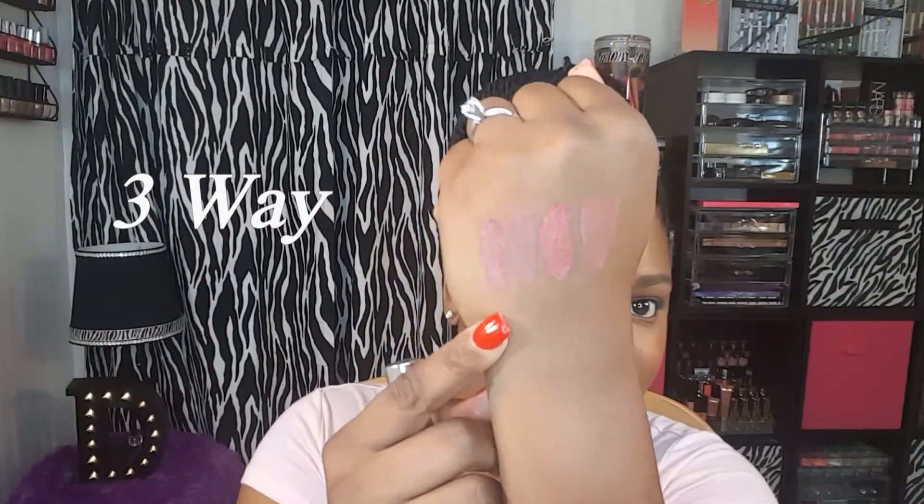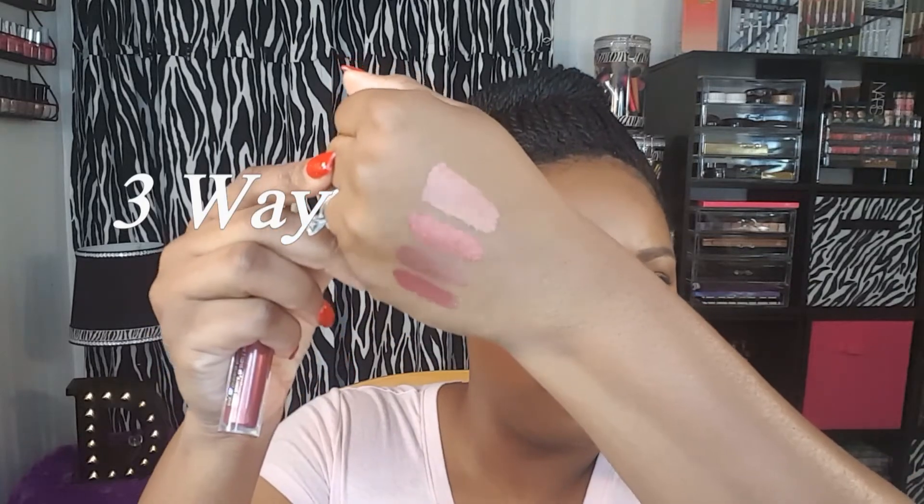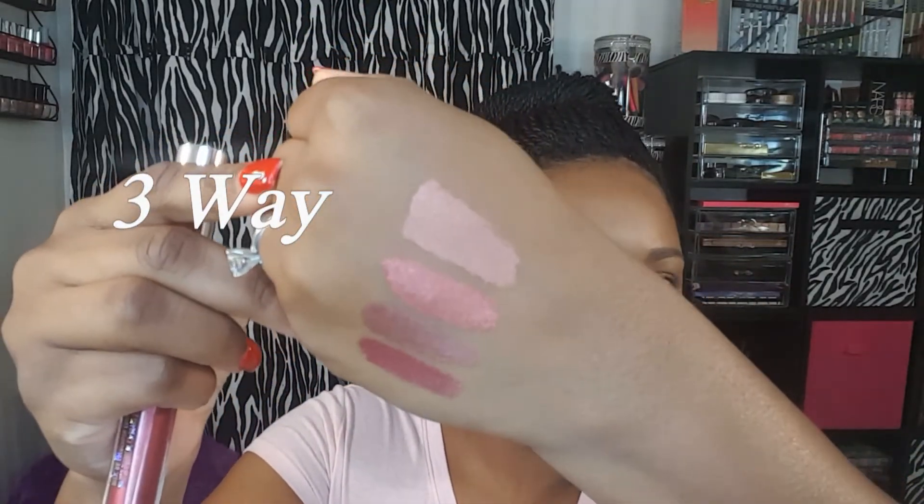All of these ultra metallic lipsticks retail for $6 and I will have ColourPop's link in the description down below just in case you are interested in purchasing any of these liquid lipsticks. Thanks so much for watching.